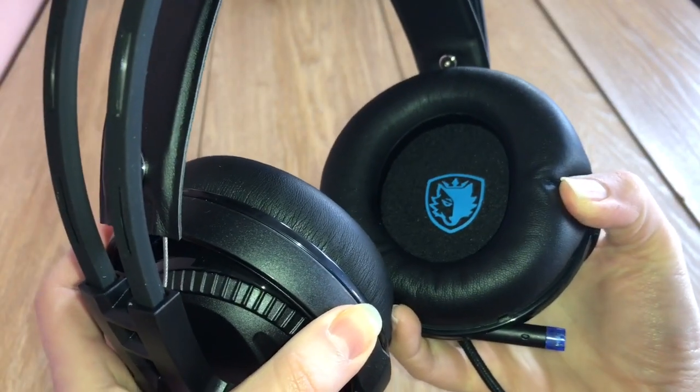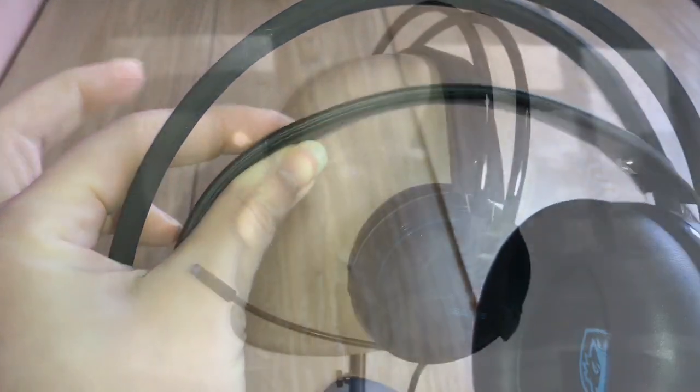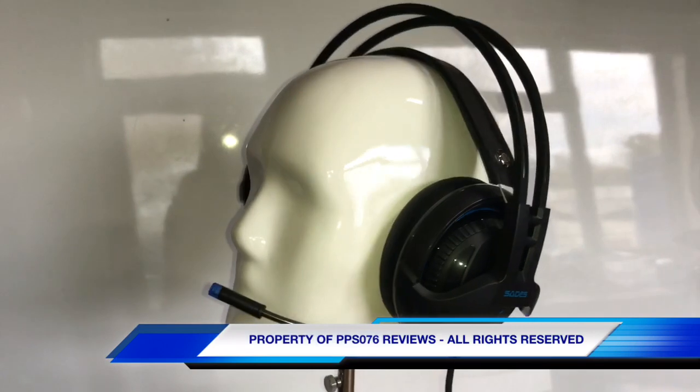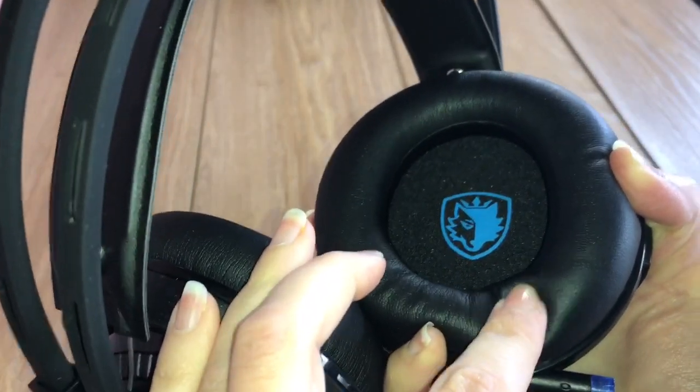In use, they were comfortable to wear despite the headband not having much padding, but the donut ear cups did have enough padding.